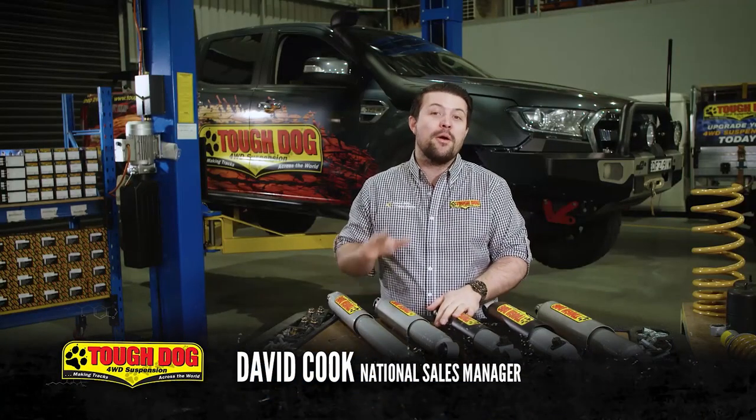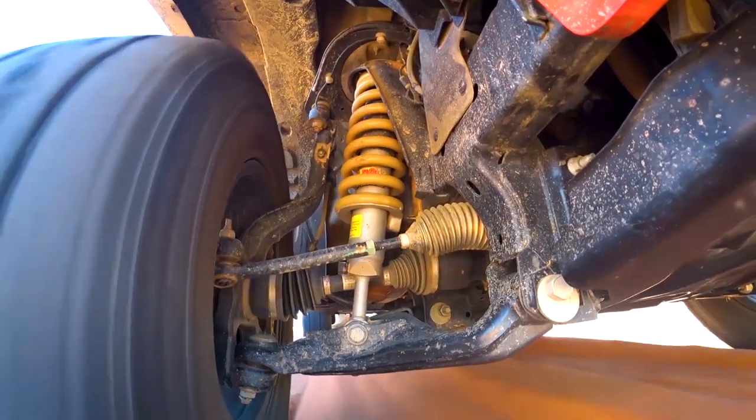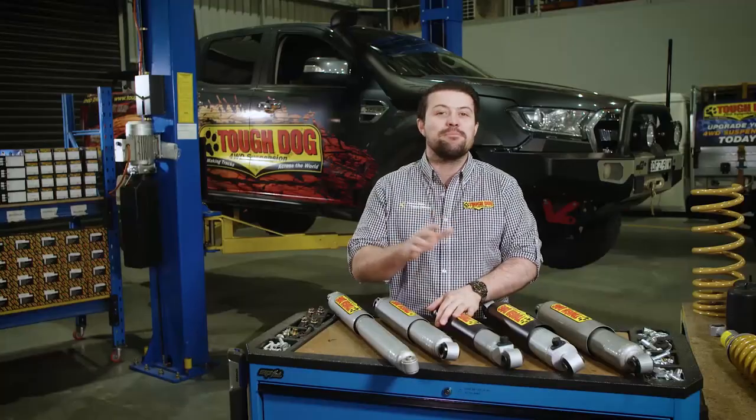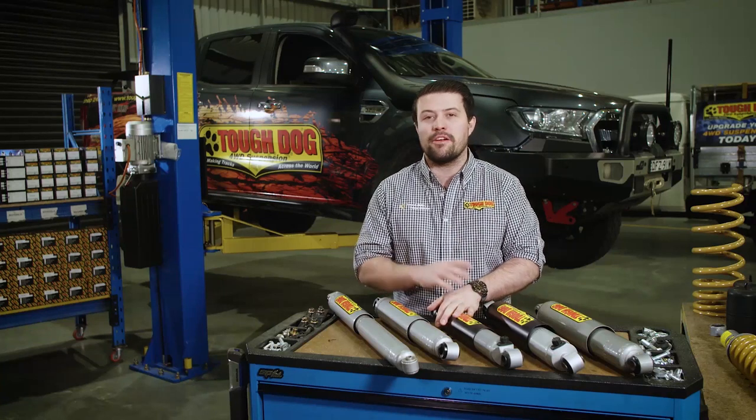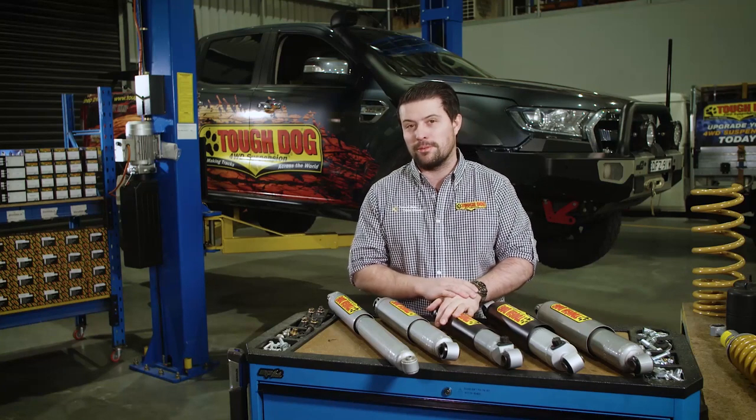Welcome to Tough Dog's training program, where you're going to learn everything you need to know about suspension and how we at Tough Dog have designed our product to best suit the needs of four-wheel drivers right around the world. In this module, we're talking about the differences in the range of Tough Dog shock absorbers.